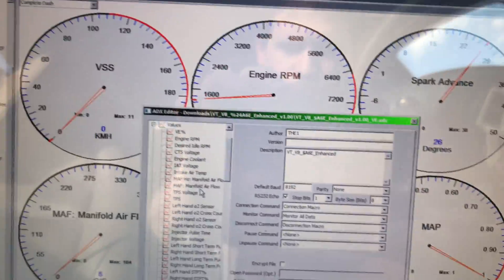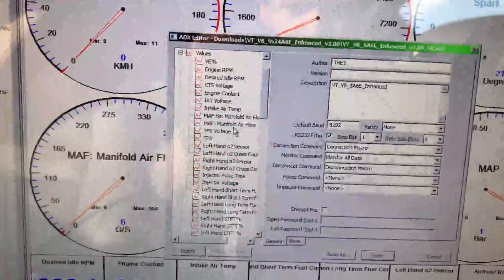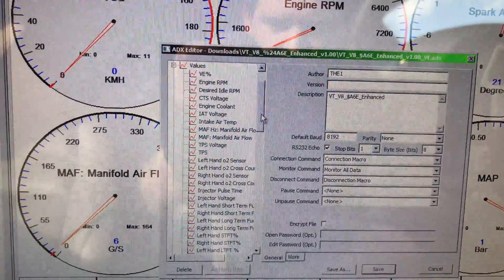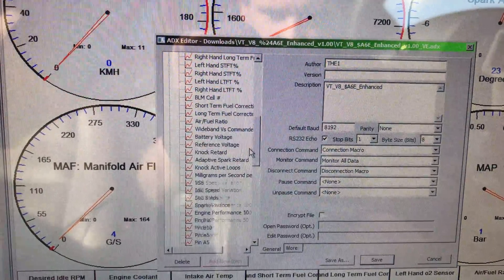Looks like it's sort of doing its job. Not ideal to be revving it in park, I know, but I'll get it on the roller soon.